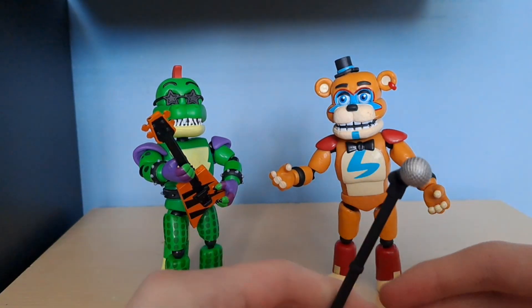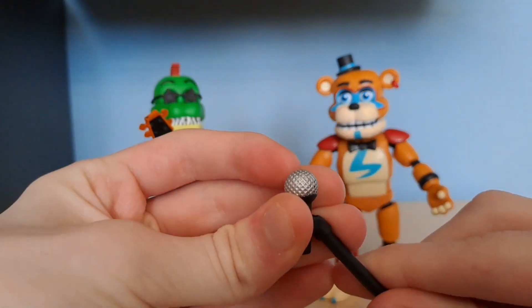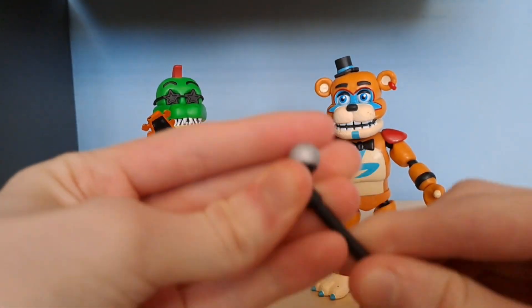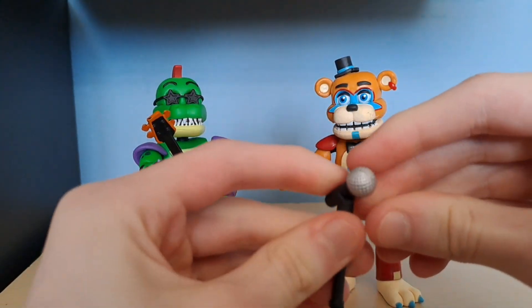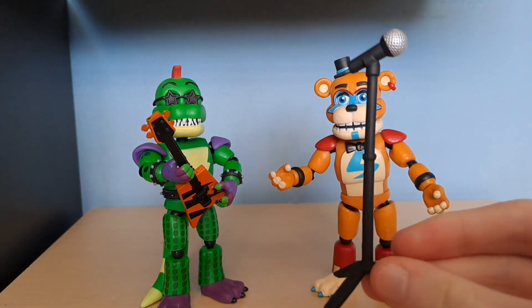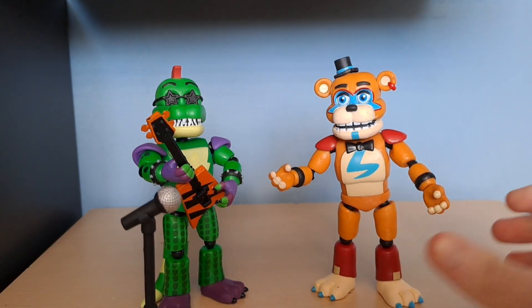We're gonna get straight into this review, starting with Freddy. He comes with a microphone accessory that you can take off, and he also comes with a little mic stand, which is a nice accessory.